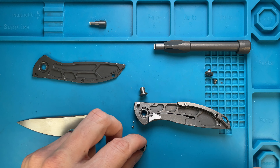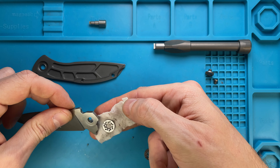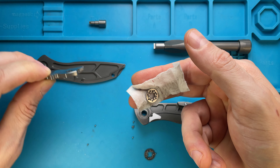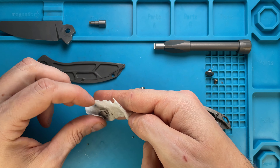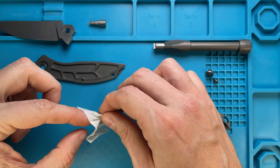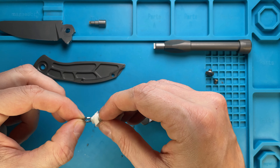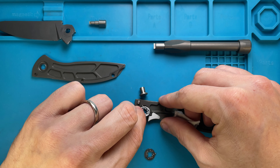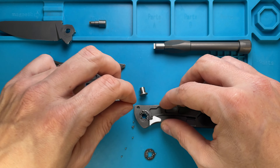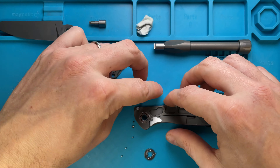We're gonna keep them separated — this one goes on top and this one goes on the bottom. Make sure there's nothing there — this is the one that goes in the bottom, and I like to keep them separated. This is good to go. Then we can clean up the stop pin as well, like so.